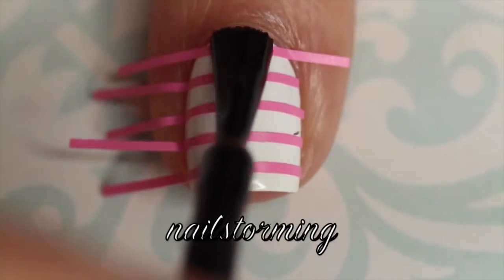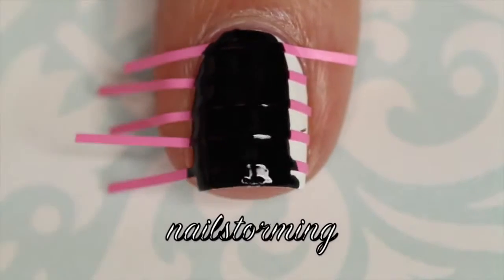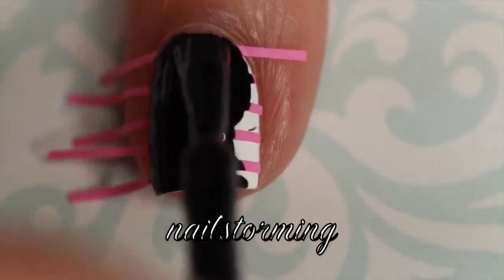Then I just placed the nail vinyls where I wanted them. These are from nailvinyls.com and they are the super skinny nail vinyls. I use these instead of striping tape because they're pre-cut and they just save a little bit of time.